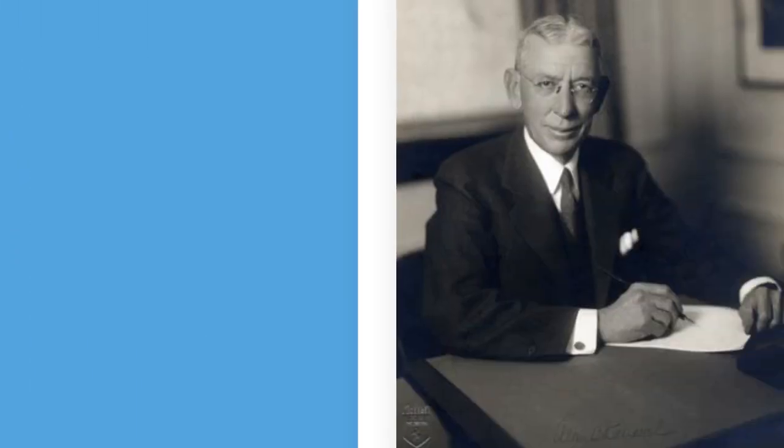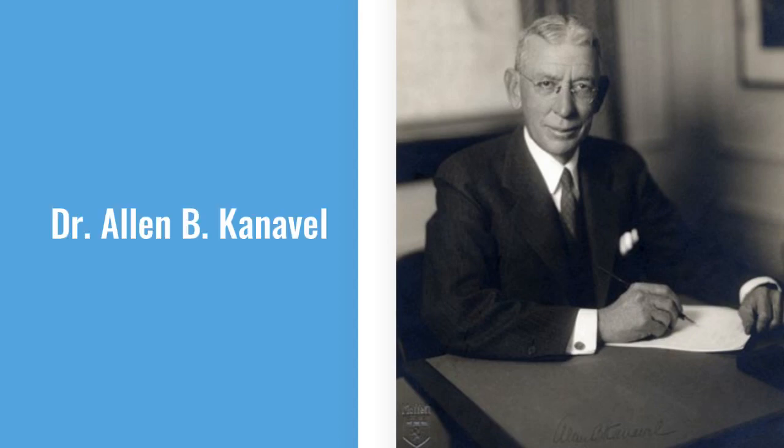Hello everybody, Dr. Gavin Gardner here with another short video to fill your brain with pearls. I'm sure that most of you don't recognize who this is in the picture, and it was taken a long time ago, so why should you? Well, that's because this is Dr. Alan Kanavel, and he helped develop signs that we use to diagnose flexor tenosynovitis.